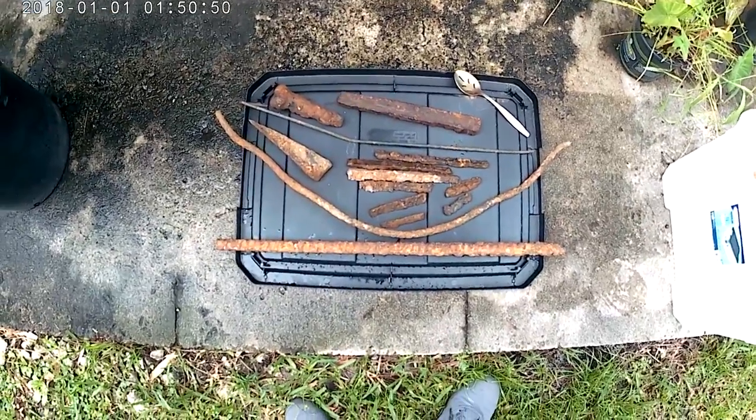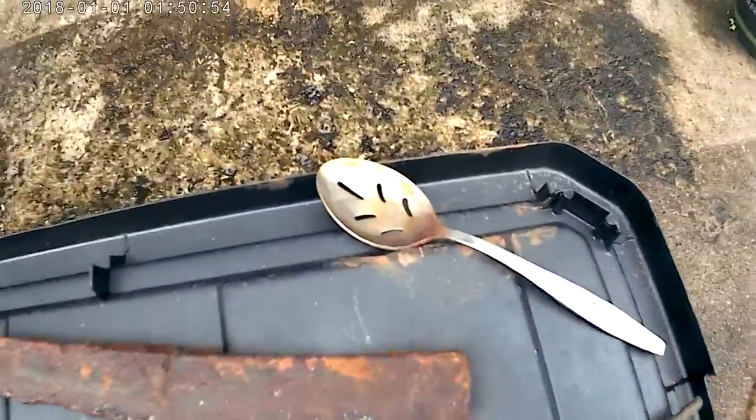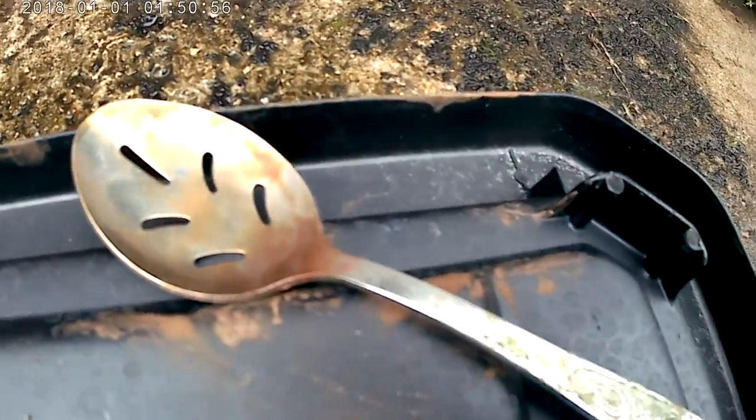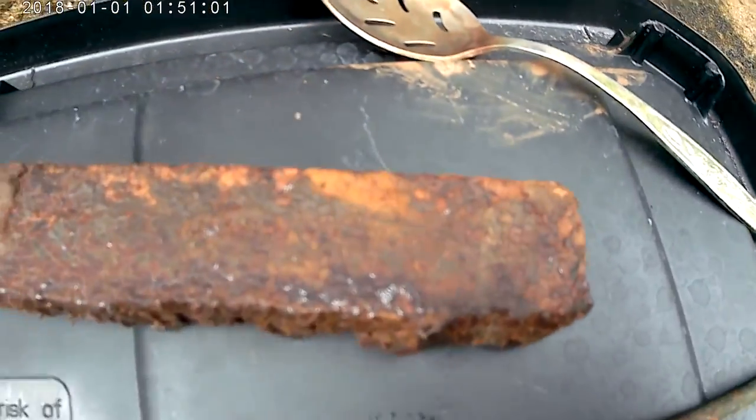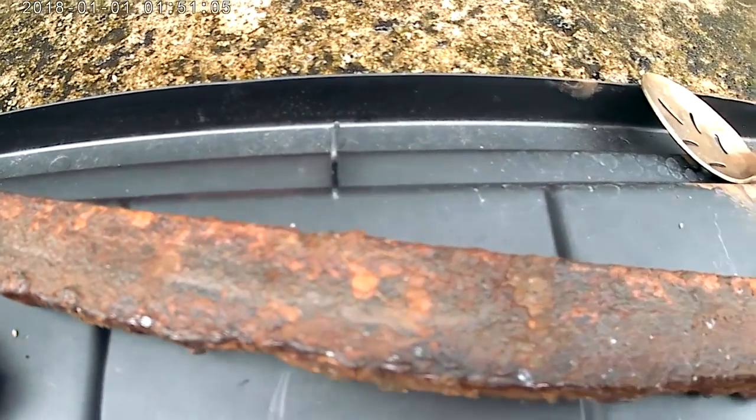This is my Clay Street magnet fishing recap video. I got a spoon — my second spoon ever — and this big piece of iron bar right there, which actually wasn't in the water.